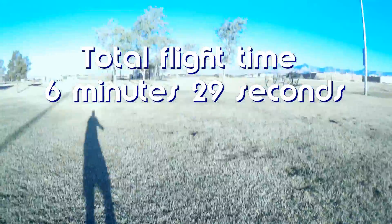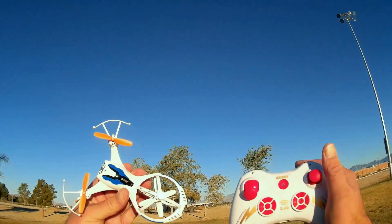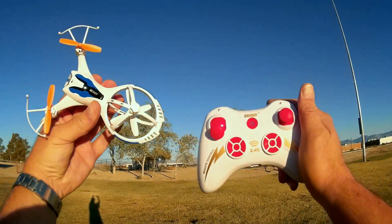There you go — that's its flight time. Interesting design, the M71 Scout. Hope you enjoyed this flight. It was interesting.